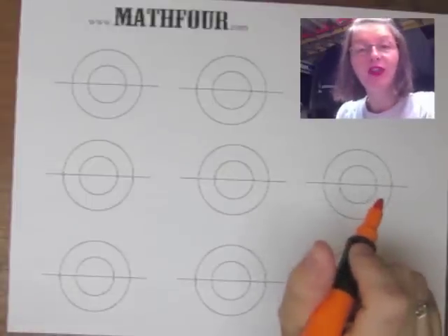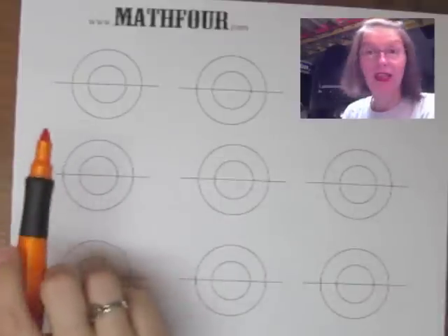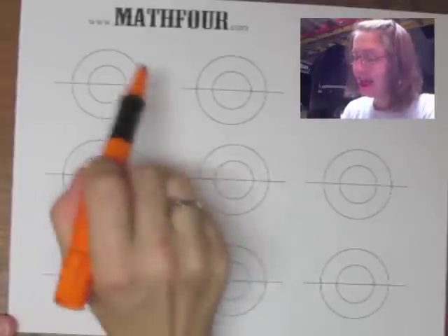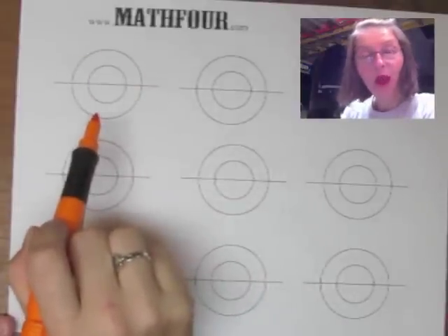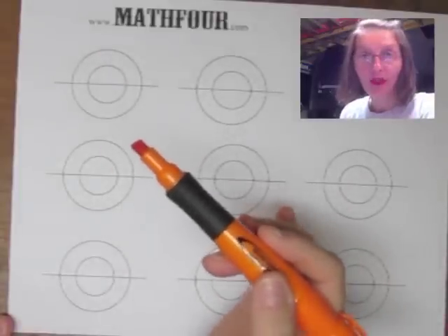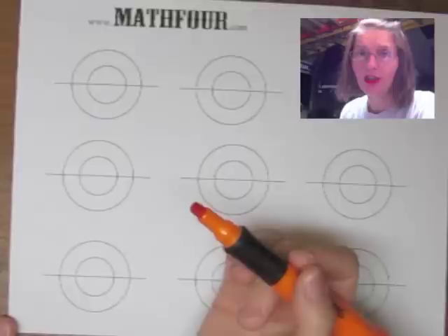The jolt we did was called the circles jolt, and it looks like one of these — not all eight, this is for example purposes. You take this shape and replicate it without lifting your writing utensil off the paper. It's not that hard to do; give it a couple of minutes' thought and you can figure it out.